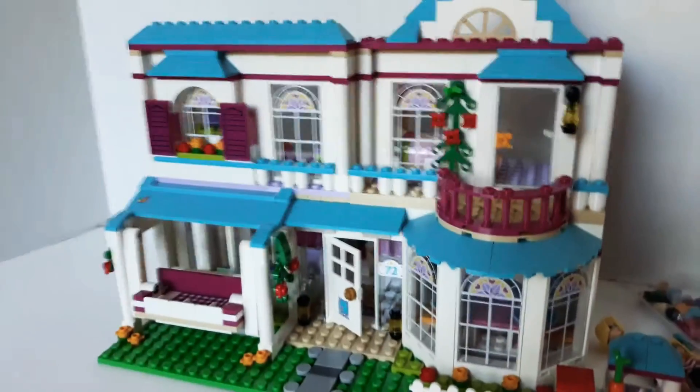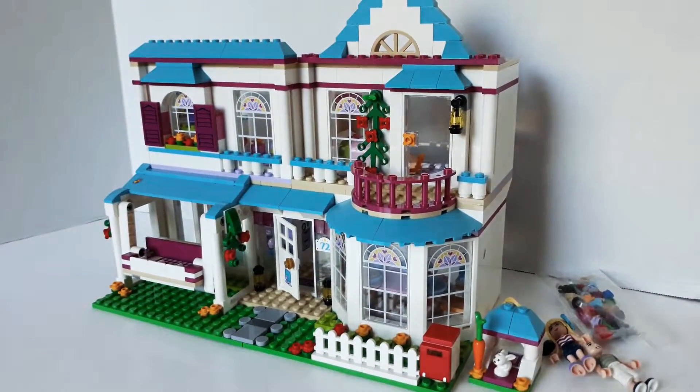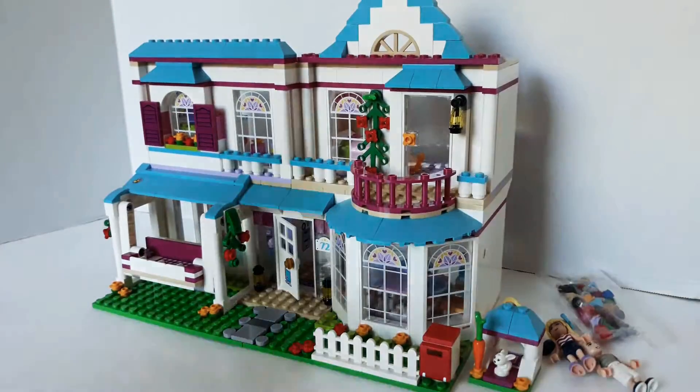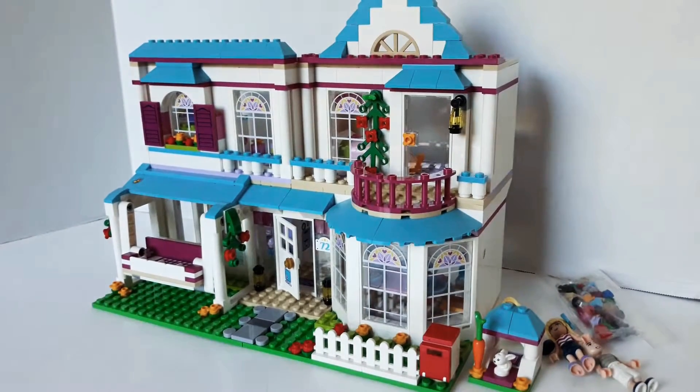Let's get rid of the box. And here's the set. It's a pretty big set and I have a small little studio area to work with. It does come with one really large, really thick instruction book — very detailed, easy to work with. Just took a while.